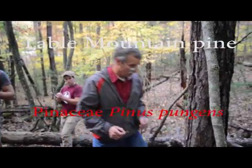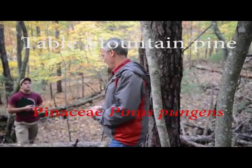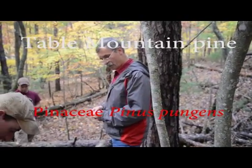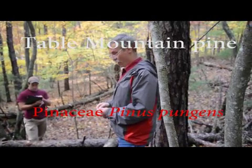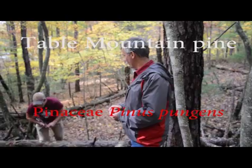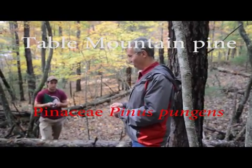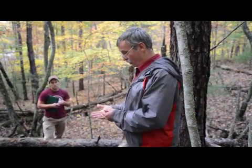What's the first thing you do when you're trying to figure out what pine you're looking at? Needles. How many do we have? Two. They are twos. What else has two that's native? Virginia pine.